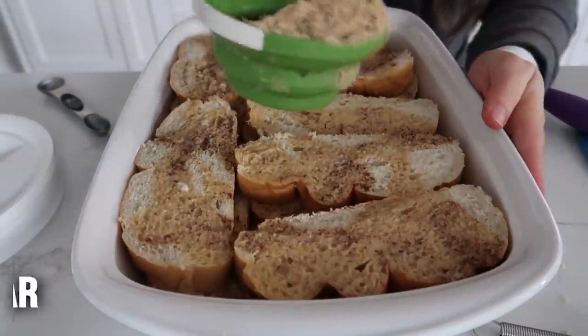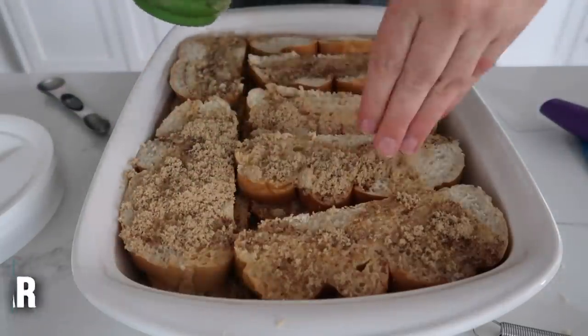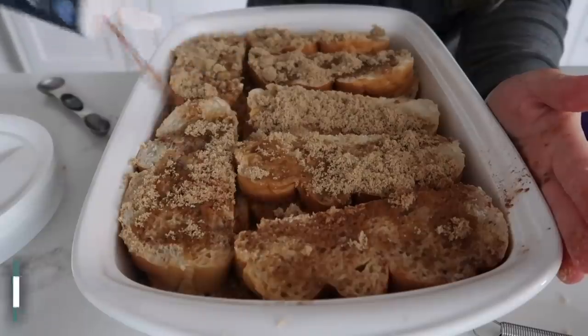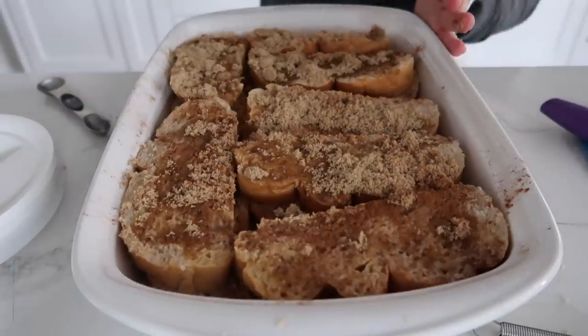For my favorite part, take about half a cup of brown sugar and sprinkle it on top — I like to use my fingers to sprinkle it. If you want, you can add a little bit of cinnamon too — I'm going to add cinnamon because I love cinnamon toast.